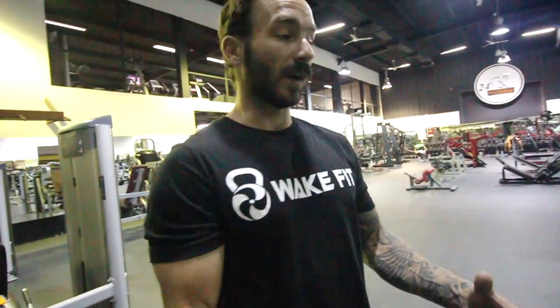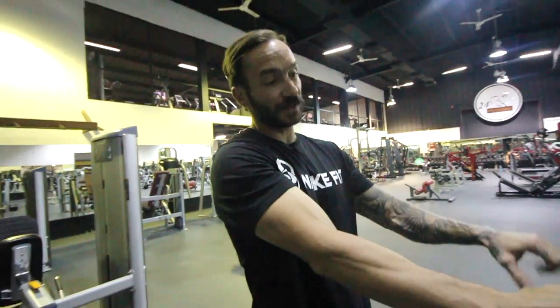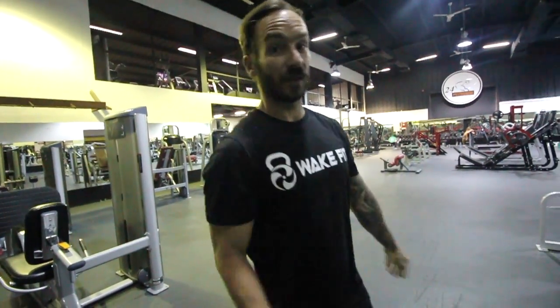The next two exercises you want to superset — that means doing one after the other with no break. It's a slightly easier one, so you want to do 10 to 15 reps for at least four sets. This cable machine really simulates being behind a boat — you engage your legs while at the same time using your forearms, biceps, and back. You get in your squat position and pull the cables.